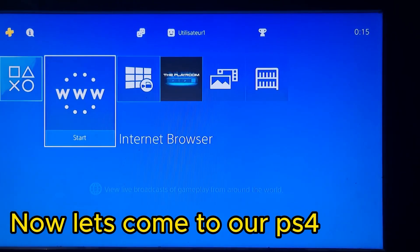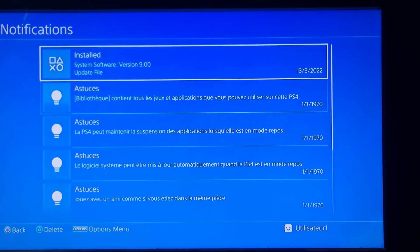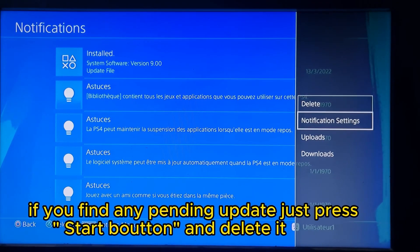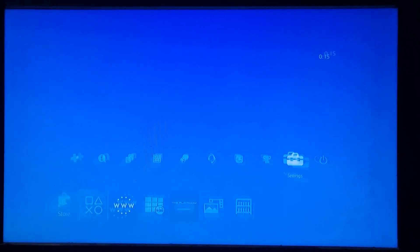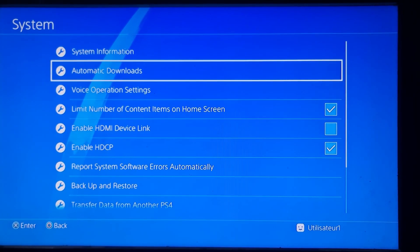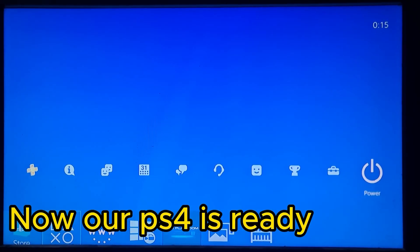Now let's go to our PS4. First important thing: we need to disable any update running. If you find any pending update, just press the Start button and delete it. Then we scroll down here and uncheck all those options. Now our PS4 is ready.